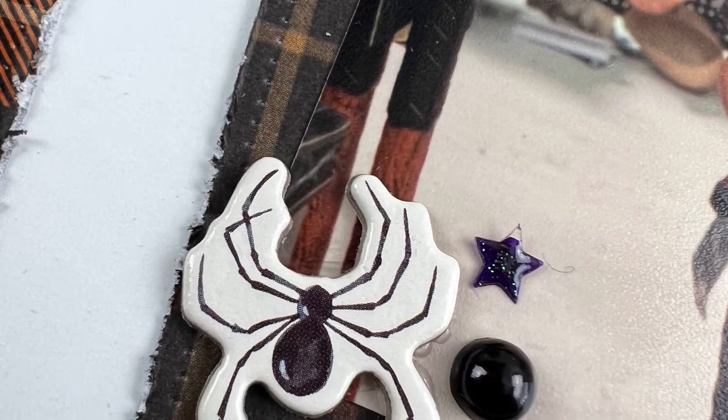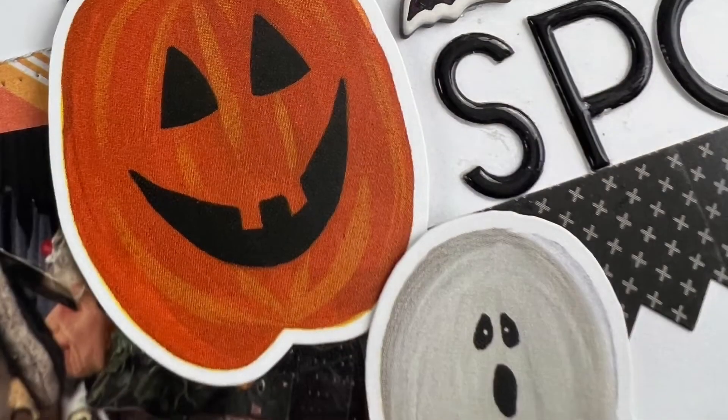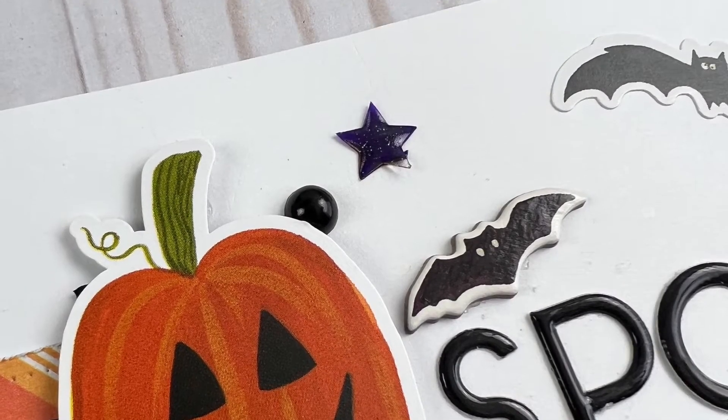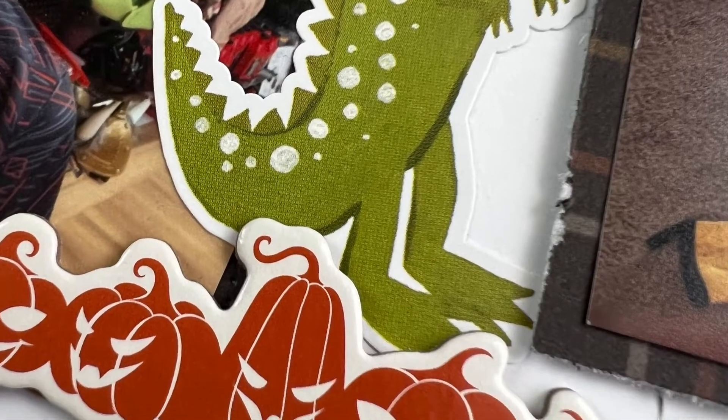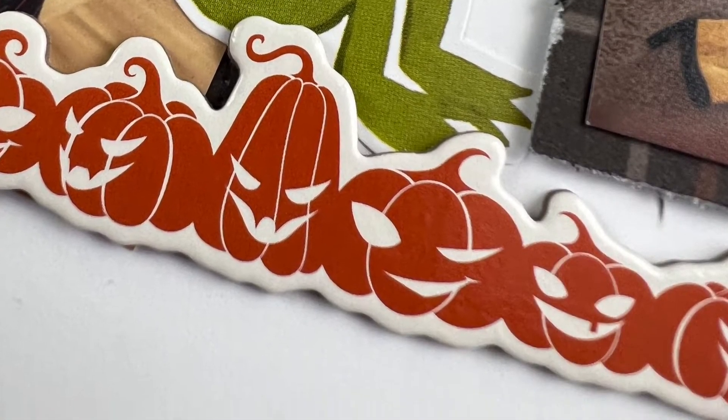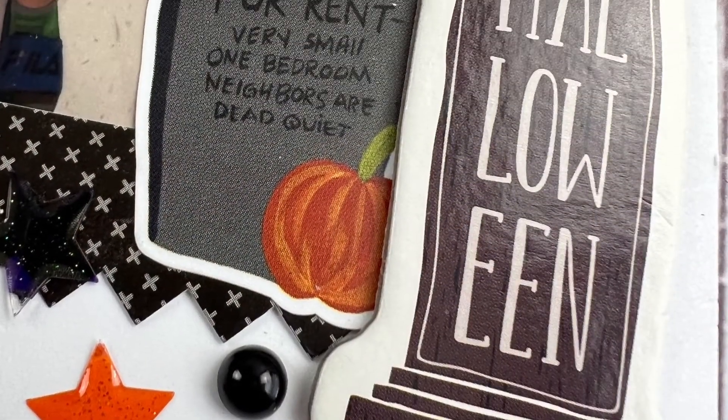If you enjoyed this video, please give it a thumbs up. If you haven't already and you want to see more double page layout inspiration, make sure you hit that subscribe button. Thanks everyone for watching, and I hope you have a scrappy day!